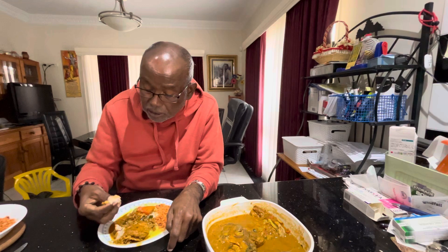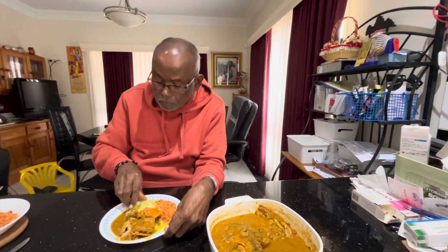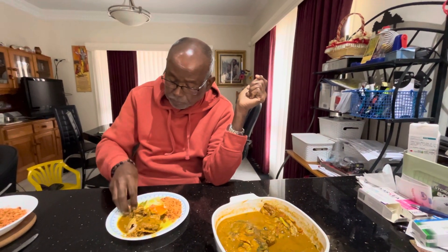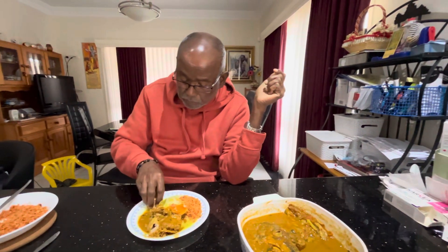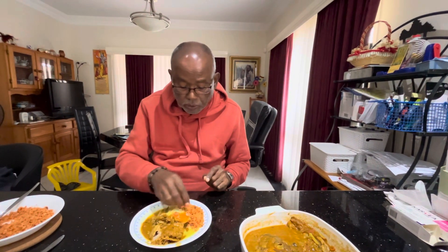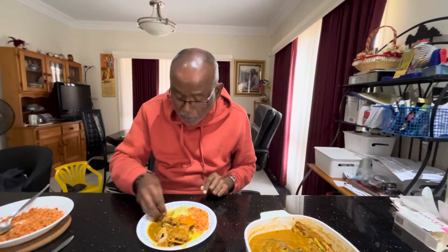The fish wing is nicely done — very nice. We have already soaked this one. Take this, take the coconut sambal, take this one and enjoy.